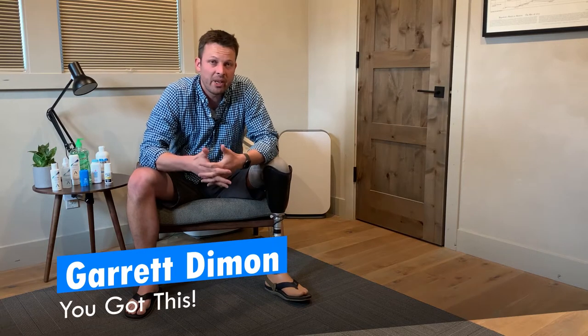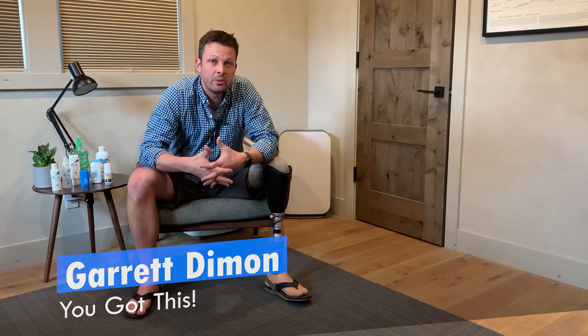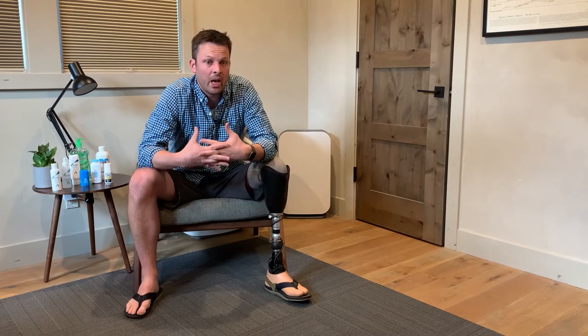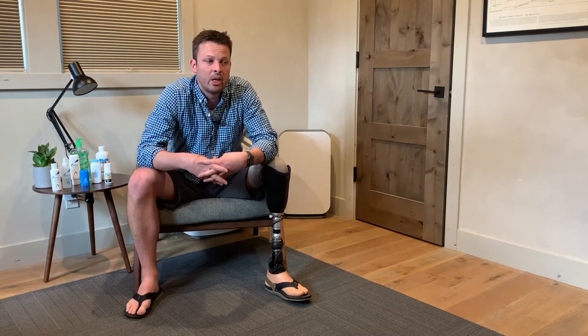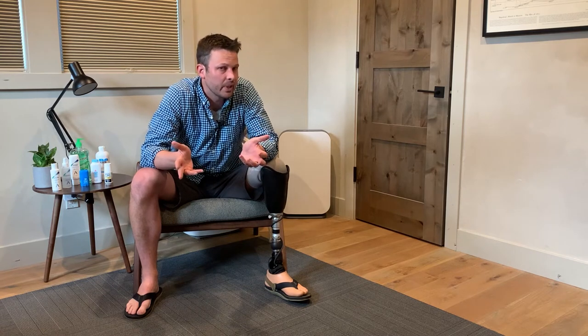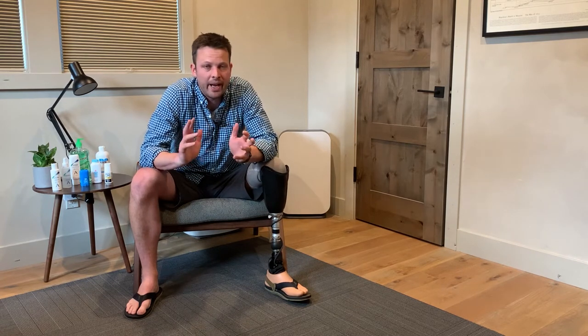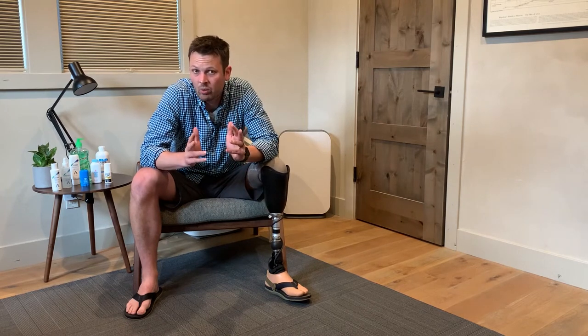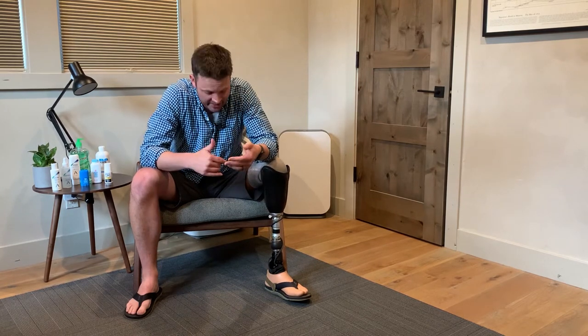Howdy folks, I'm Garrett and this is 'You Got This.' Welcome back to another episode. This one will hopefully be kind of short and sweet. I want to talk about one of those things you might think about ahead of time, but I had no idea — and that's sweat when you're working with a prosthetic leg.